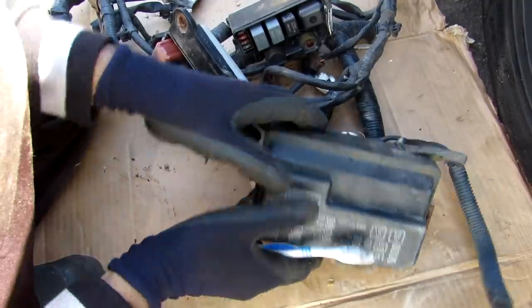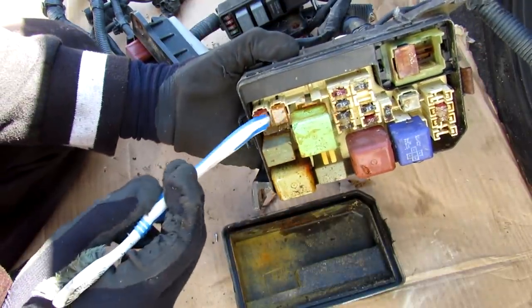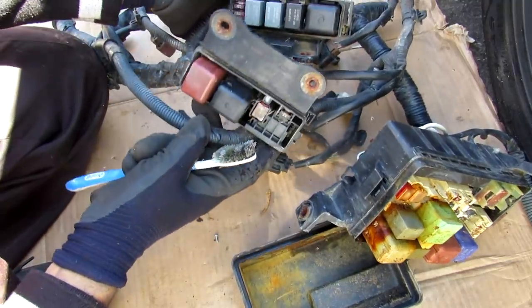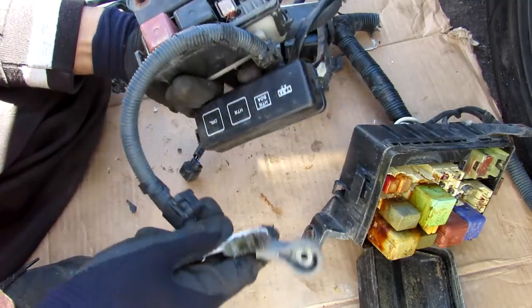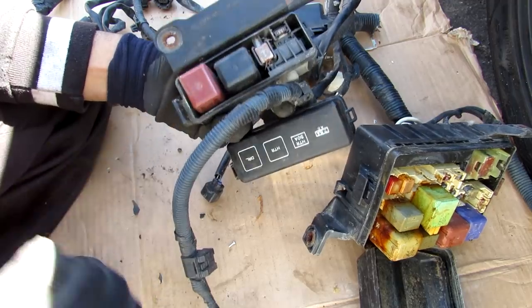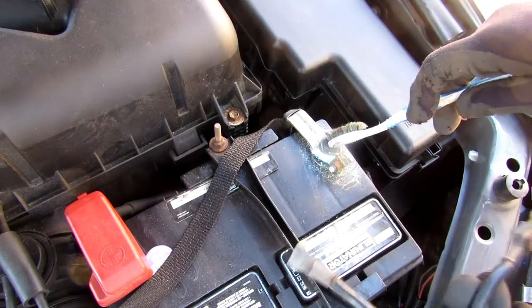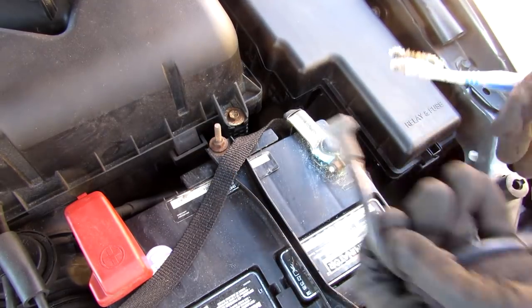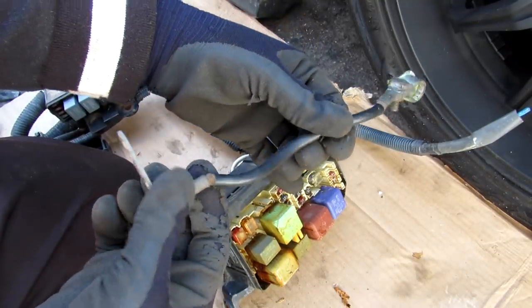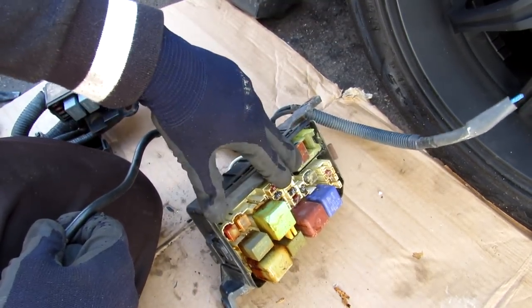Here's the power distribution box from a Toyota Corolla for comparison — same idea with fusible links, larger and smaller relays, and a bunch of fuses. There are also smaller relay and fuse boxes further down the harness; this one gets its power from the alternator and feeds the heater, air conditioner, and daytime running lights — all very high amperage circuits. For the majority of power distribution, the negative side of the battery terminal is routed directly to the car's body, so you don't need to run both a positive and negative wire to every component. This is appropriately called ground.